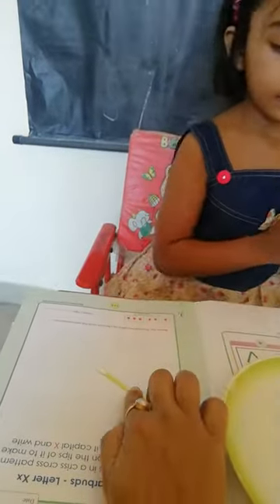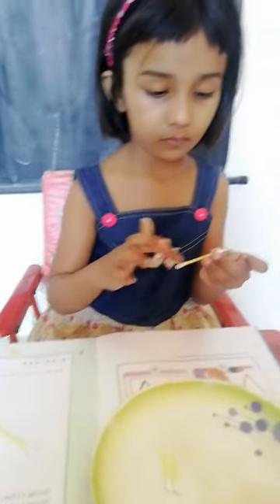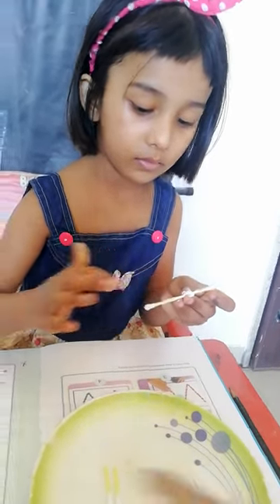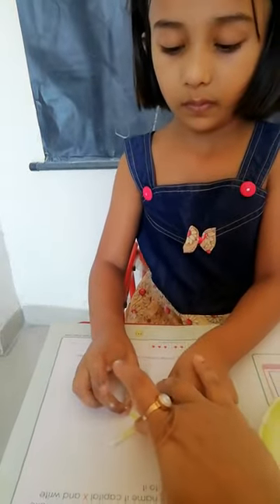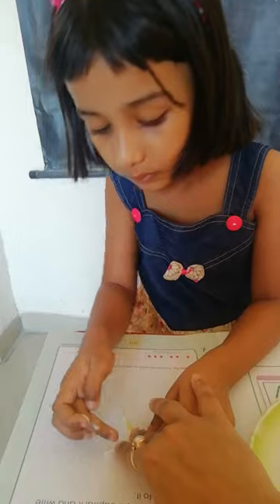Yes, again paste. Apply glue in the tip position. Yes, very good — now paste it. It's done.